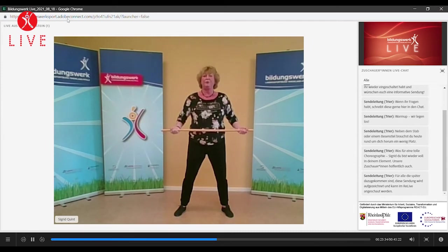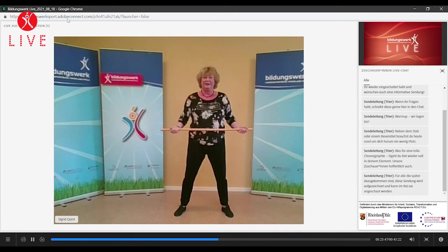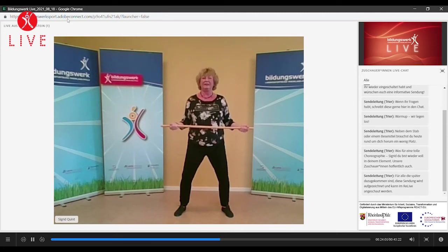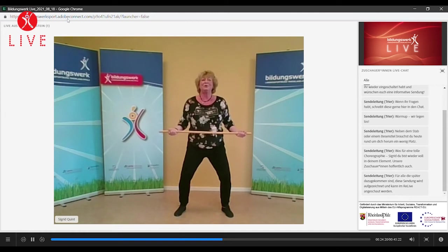Druck halten. Schaut, ob ihr aufrecht steht. Ihr könnt auch gerne in den Spiegel schauen, ob eure Schultern nicht schief sind, sondern gerade. Wir lösen noch mal langsam und gehen noch mal in den Zug über. Langsam lösen. Und Zug. Und wir können wieder aufbauen. Wir können jetzt auch mal noch etwas ins Knie gehen – tief, aber bleiben trotzdem aufgerichtet. Haltet, Beine arbeiten, Oberkörper arbeitet. Weiter halten, bleibt da. Löst den Zug leicht und geht direkt ohne Ruck in den Druck über. Bleibt da. Sehr gut. Weiter atmen, weiter lächeln, sich gut fühlen. Löst bitte mal, kommt auch langsam wieder aus, hoch.